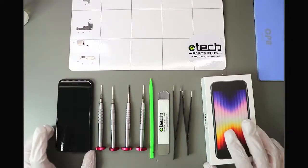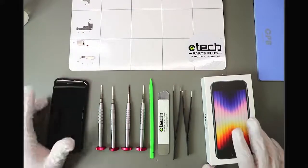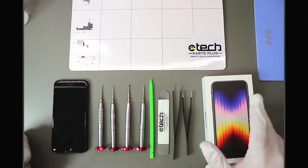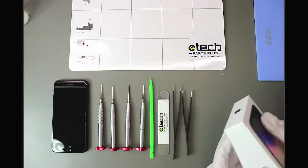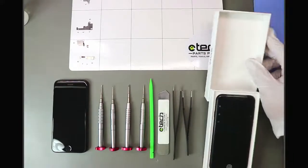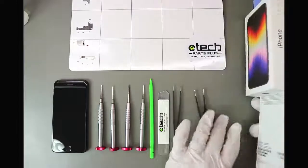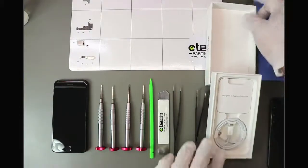I have the SE 2020 on the left and the 2022 on the right. I've already opened the SE 2020 and have some plates removed to speed up the comparison. The SE 2022 — all I've done so far is open the box and set up the phone to avoid going through the Apple ID setup. This is the phone right out of the box with standard thin Apple packaging — no power adapter, but it does come with a cable.